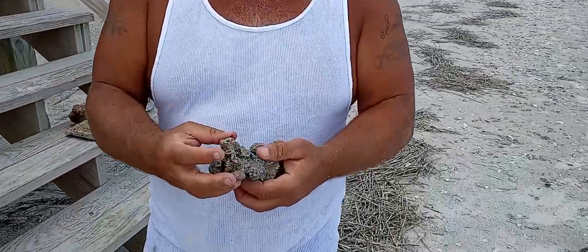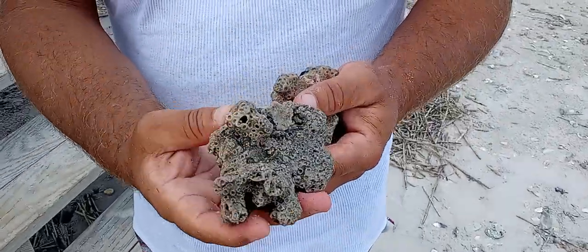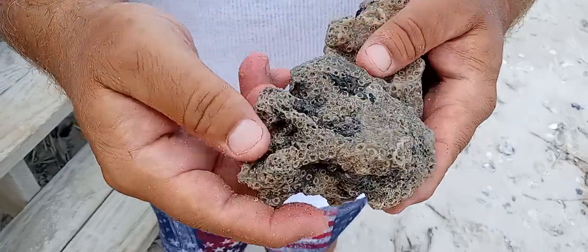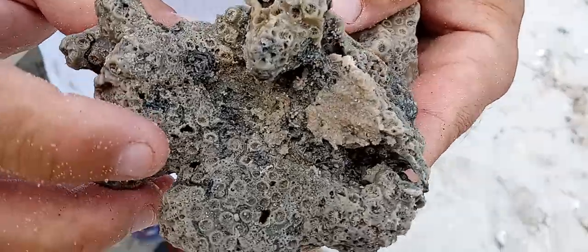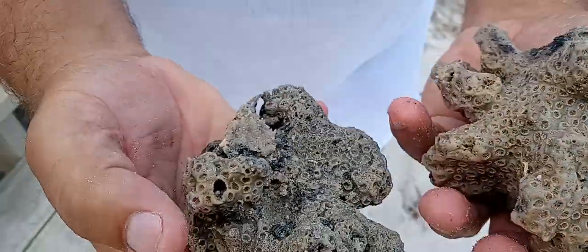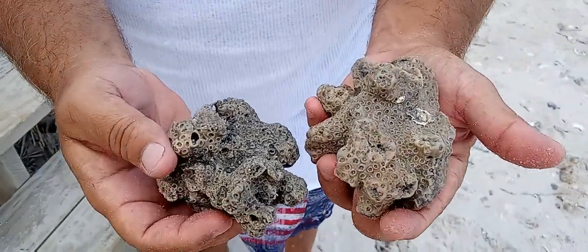Then about 20 miles later, I found this one. And if you look, it's got some nice black worms on it throughout. Two good sized pieces of coral.